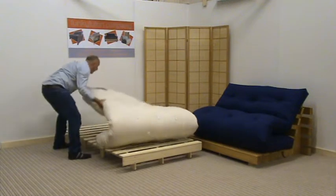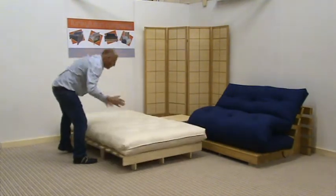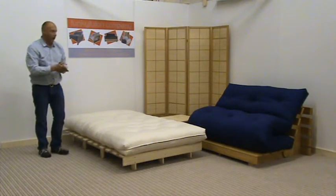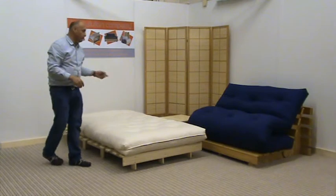We pull the mattress back on this product and there we have it — we've got a bed here. This is ready to be used; put the sheets on it, the bedding on it and off we go.